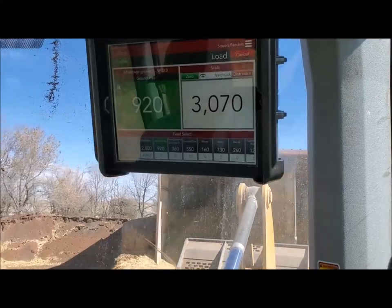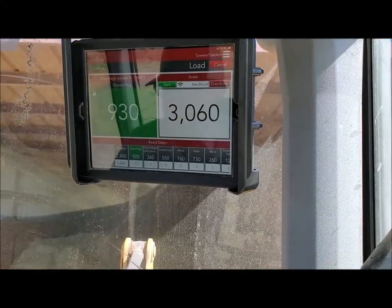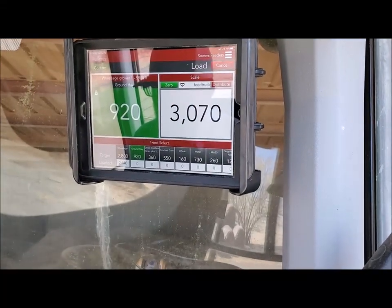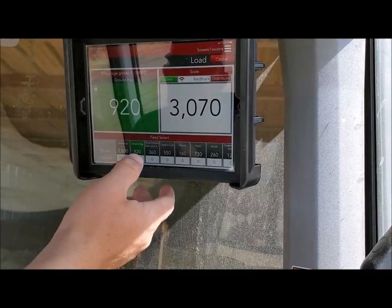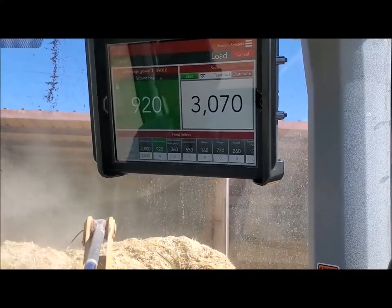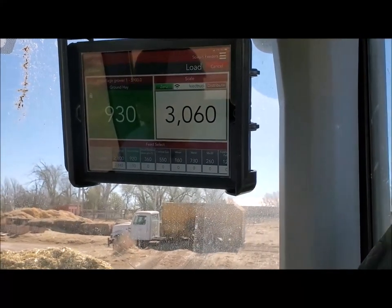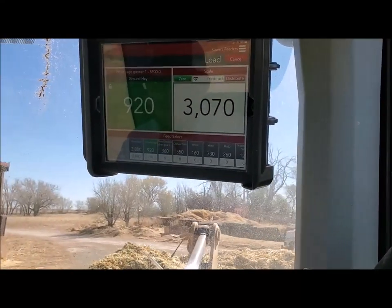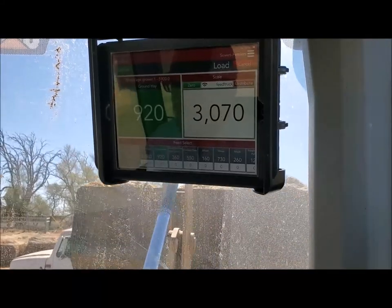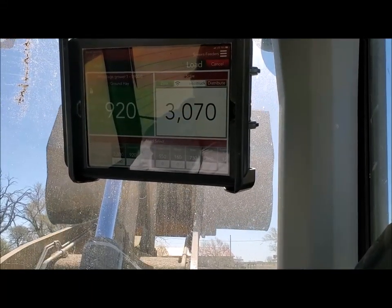Since we're feeding just a grower ration, it's not too big of a deal. We'll come in here and get our hay — our ground hay. That's really all you gotta do: just sit there and push the next button and it'll go on here. These iPads have an alarm on them where it'll tell you when you start getting closer and it'll start beeping at you, but they're too quiet — way too quiet, you can't hardly hear them.